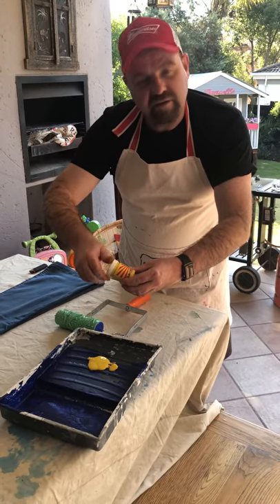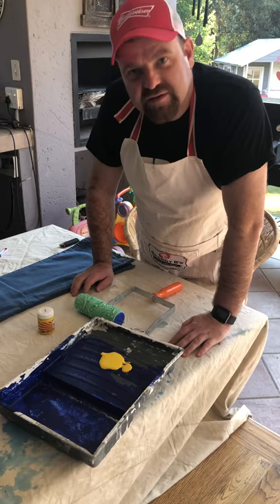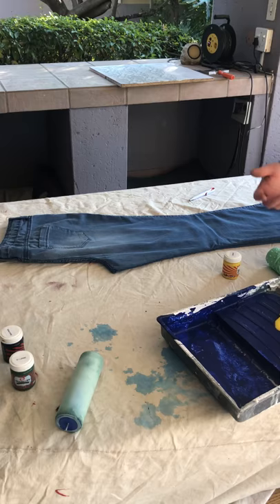Hi! We've got these pattern rollers, and although it seems like a very simple piece of equipment, there have been a few questions about how the various elements all work together. We're going to quickly paint this pair of jeans. But before we do that — whose pair of jeans are those? They're definitely not mine; I don't wear bell-bottoms yet.